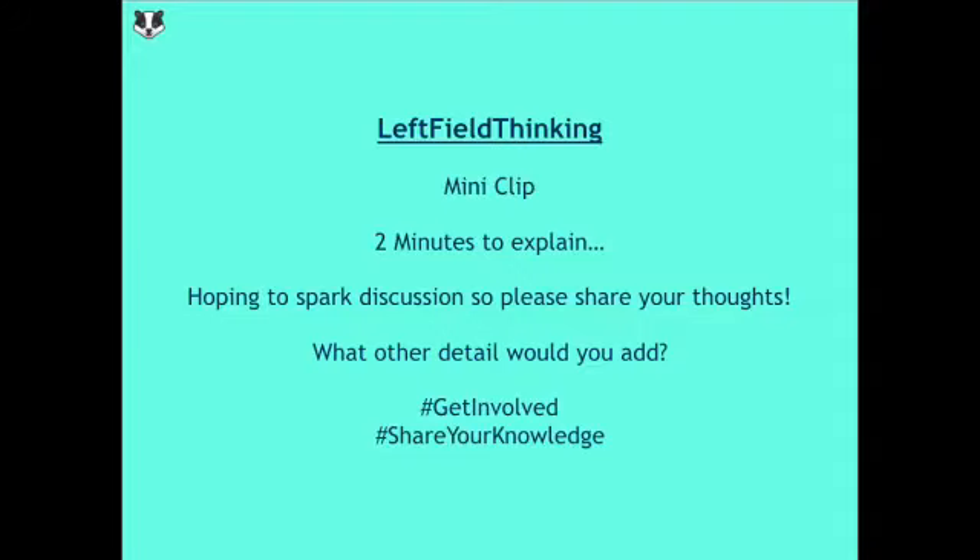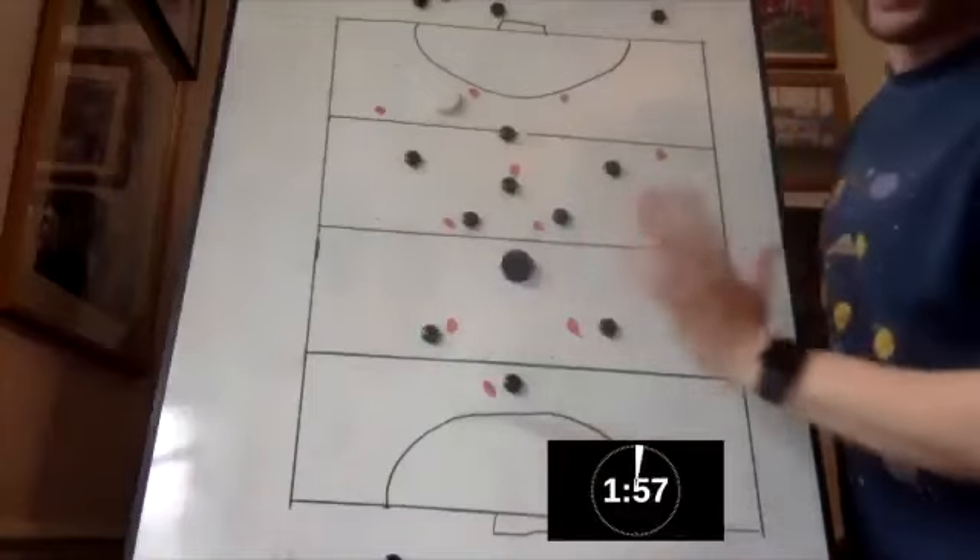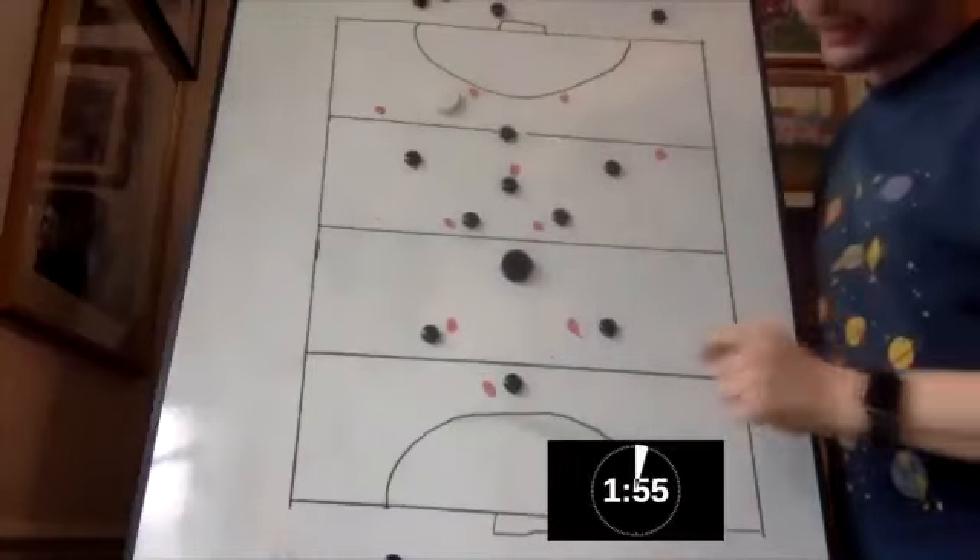Your weekly clip hit challenge this week, as you've called it, is creating a spare man. So we're looking at create a spare. Blacks are the defending team, Reds are the outletting team.